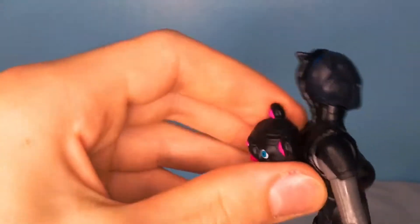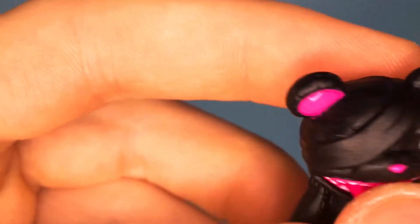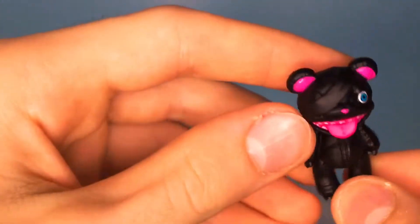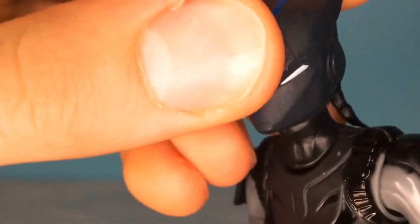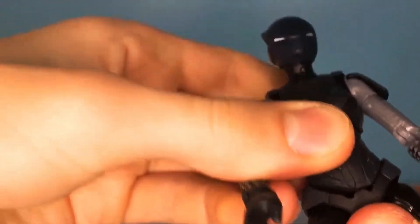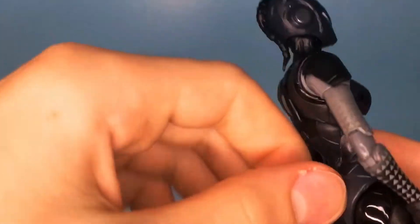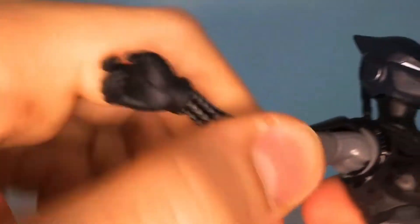It's this weird stuffed animal with a bandaged-over eye — very creepy — and it just doesn't make sense with the figure at all. But going over articulation: she has a ball joint at the head, so you could probably take this off though I'm not going to try. You got a neck piece that can move up and down, so some really great articulation there. There's an ab crunch right here, and then you can move up and down at the waist. The tail can move around a lot — you can do a full rotation. The arms can go out here.